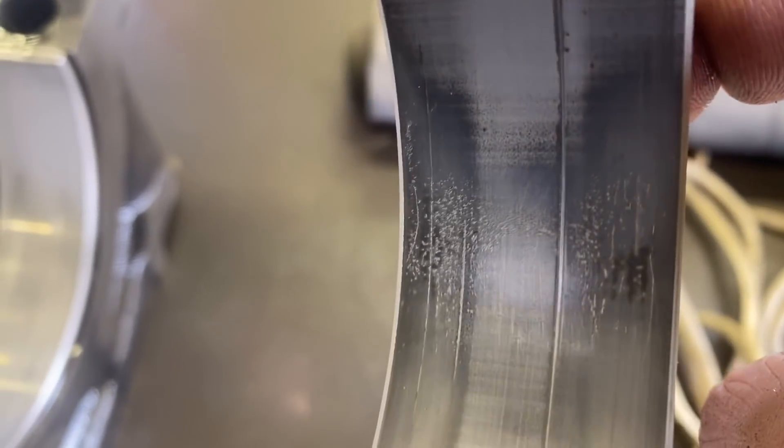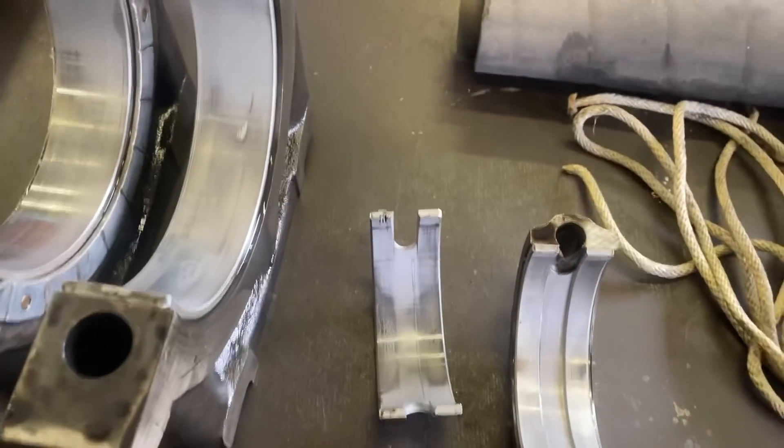A lot of pitting. 150,000 miles on the 8V92TA.